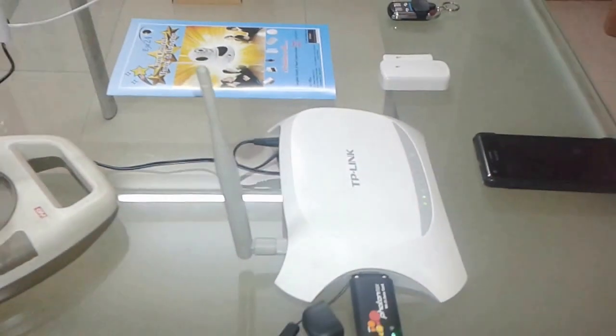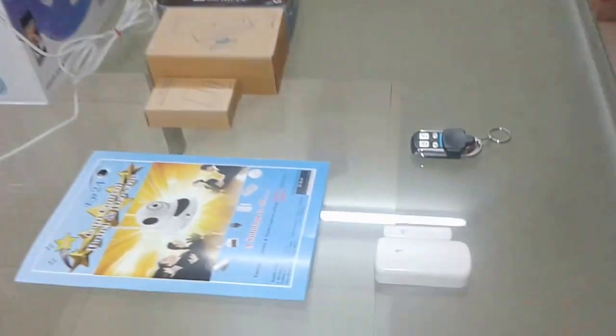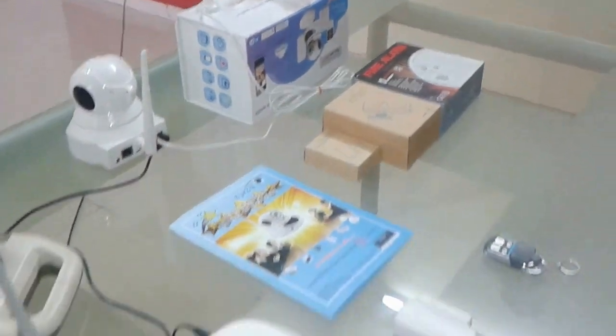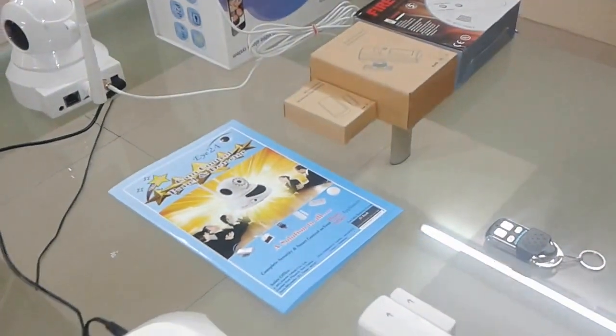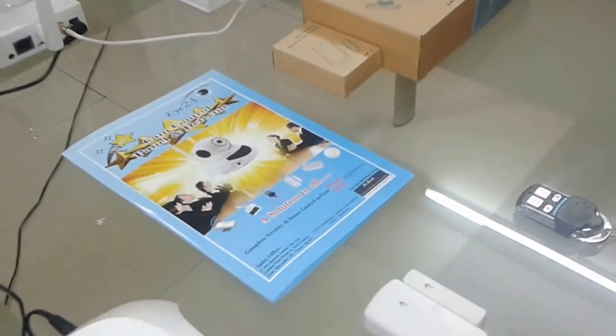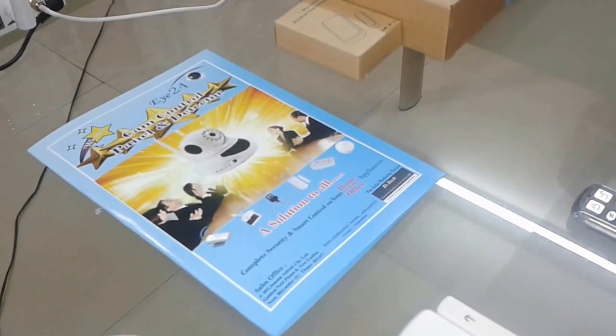Not only this, you can also control your home appliances like AC, fridge, lights, and all from anywhere in the world. So now protecting your family, your valuables, or anything is much easier with this i24 3-in-1 cam control panel. This 3-in-1 device works as CCTV, video alarm system, and control of home and office appliances.